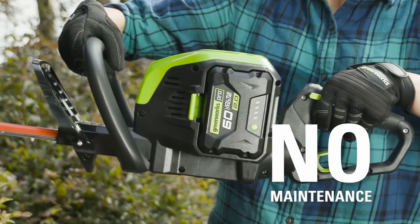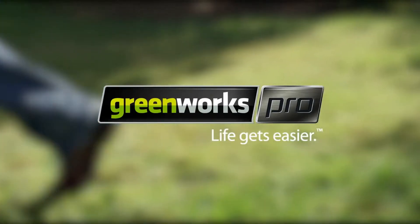No cord, no gas, no oil, no maintenance. Greenworks — life gets easier.